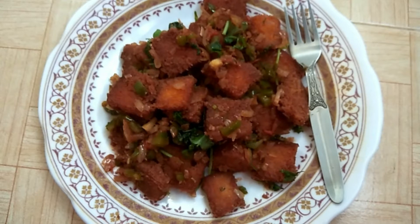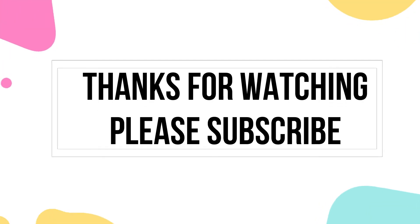Please comment on this video. Please like this video and subscribe to my channel. Thanks for watching.